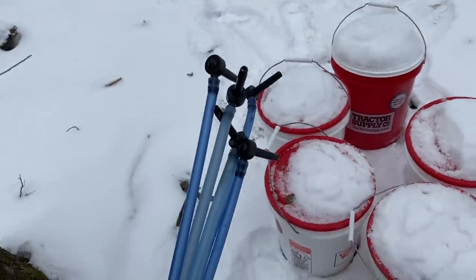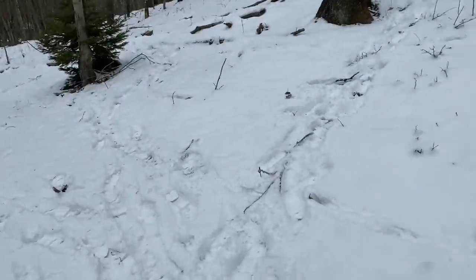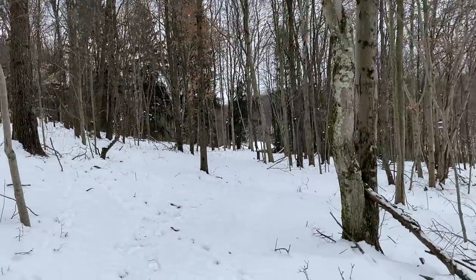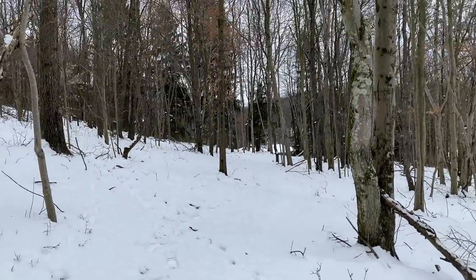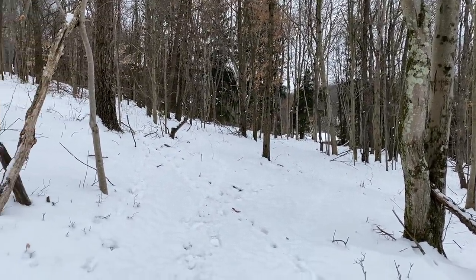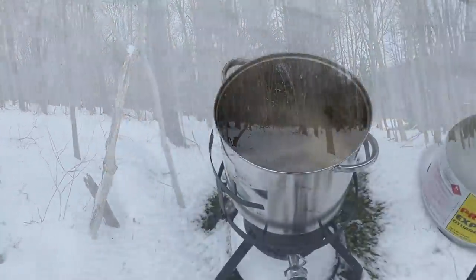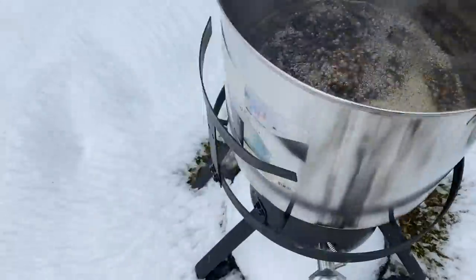All right, pulling the taps. Everything's frozen solid. I've got five over here and 15 more over there. Pretty much I'm just grabbing what I can and making a lot of trips. This week will be kind of the end of it. I'll boil what I have left, clean out all the buckets, clean out the taps. It's pretty cool around the turkey fryer — just the way the snow's melting.